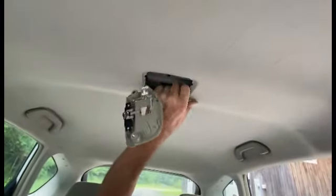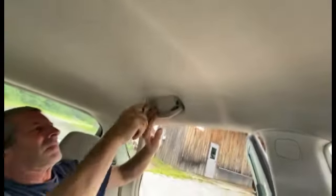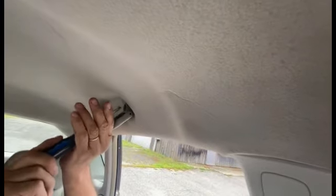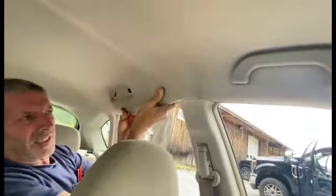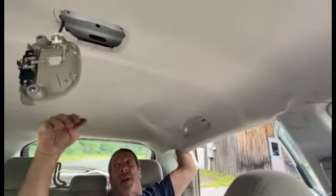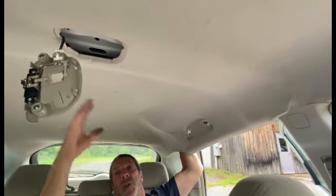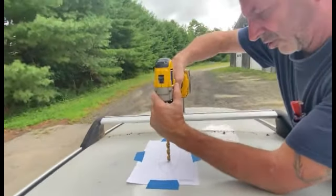There's access to the roof right back here, so now we can feed it over. You get the roof exposed right there. Normally you'd have to pull down your headliner, and somebody who does body work can pull this right down and put it back up again.